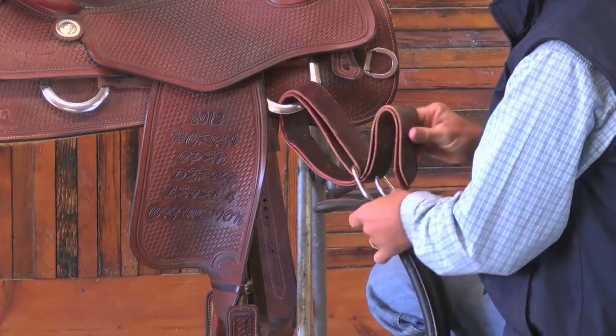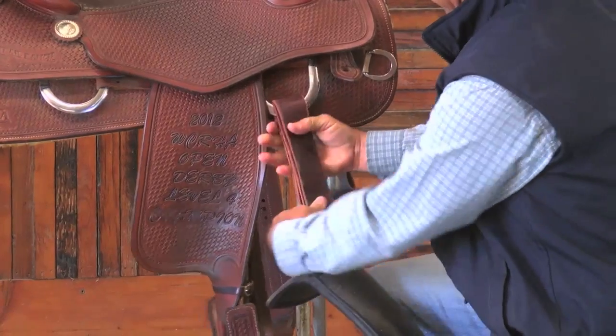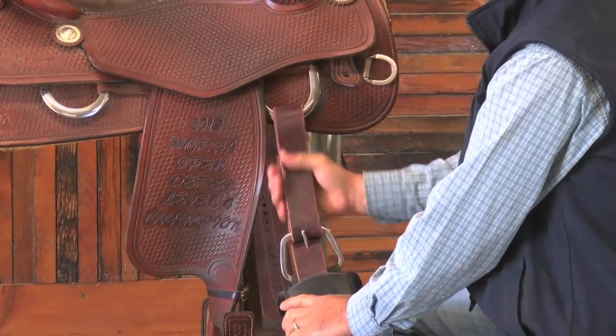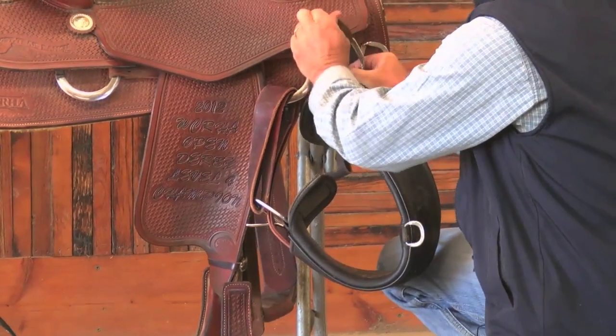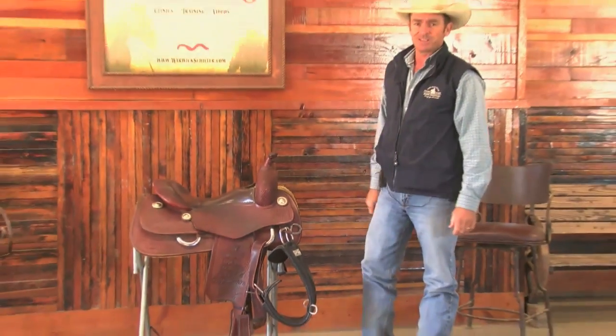That is a very solid, secure way of having your girth go on there — there's quite a bit of leather there holding your saddle on. You don't have just a couple of small pressure points. So that's called a half-breed latigo and that's how it goes on. I hope that helps — we'll see you guys next time.